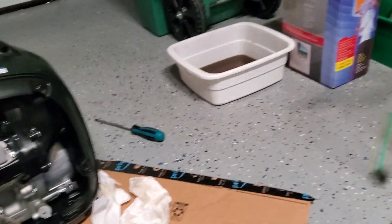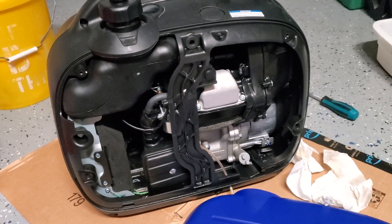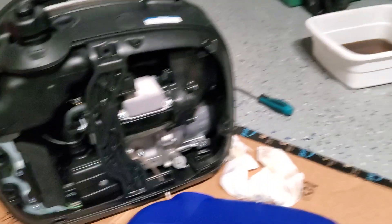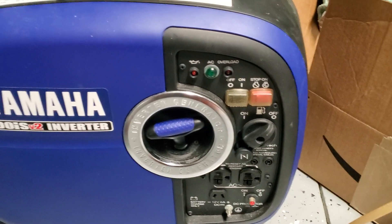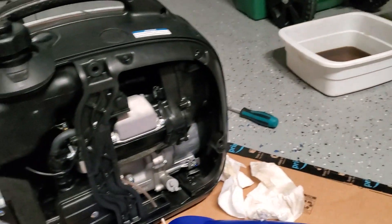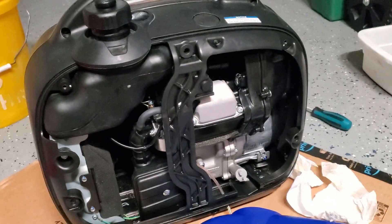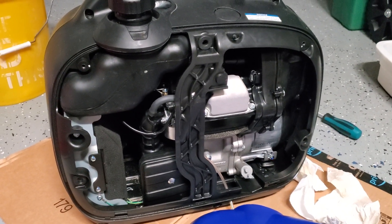So I got that oil change done real quickly and easily, and I'm going to pop the cover back on. Then I'm going to do proper storage this time — I'm going to add a little fuel additive, the dry fuel stabilizer stuff, and then I'm going to turn the fuel valves off and run them dry with the fuel additive in them. Then I should be good to go next time — it's going to have fresh oil in both of them, no gunked-up gas, and I should be turnkey next time.